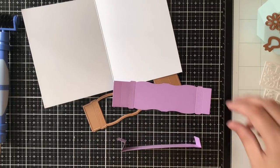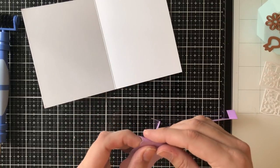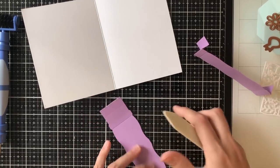The first piece has the z on the left — it sort of goes in, then out, then back in again. You're going to take the second piece and the side that you've only folded once, and those are the pieces that you're going to adhere together.